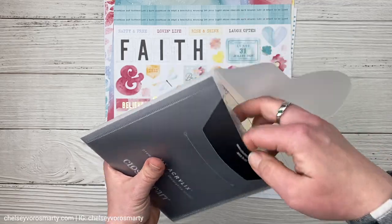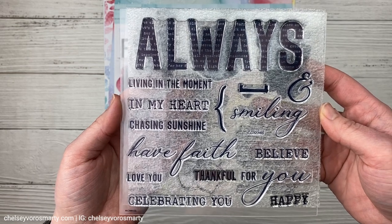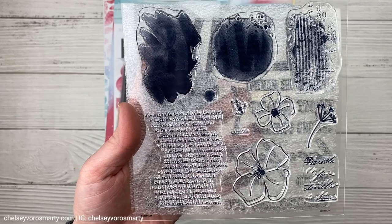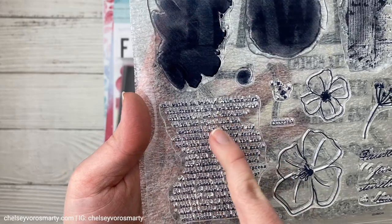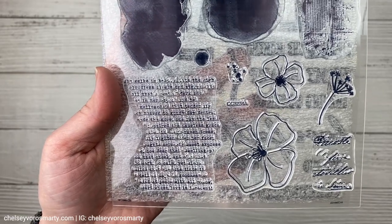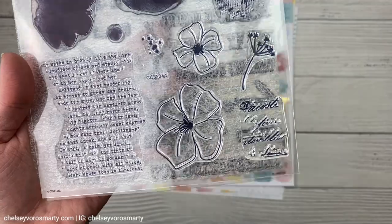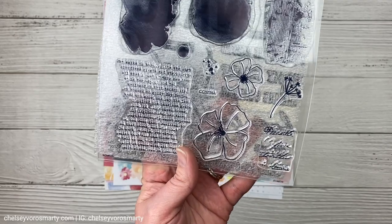This is a double stamp set. On one side we have all these words which will work great for layouts as well as some sentiments for cards. And then over here we have some nice texture elements. I really love this one — how the text is uneven, kind of blurred out in certain areas. If you like the look of mixed media and watercolor but you don't want to get messy, it's a great way to achieve that. And then we have some florals in here as well, some script. It's a really good stamp set that I can see reaching for over and over again.